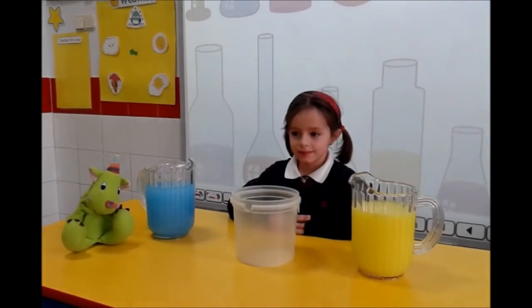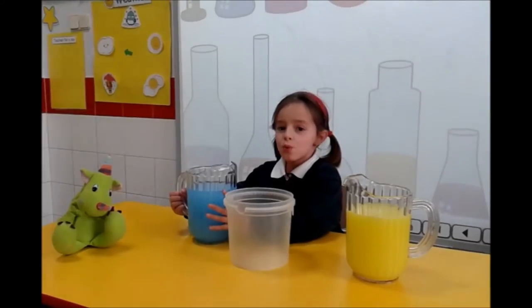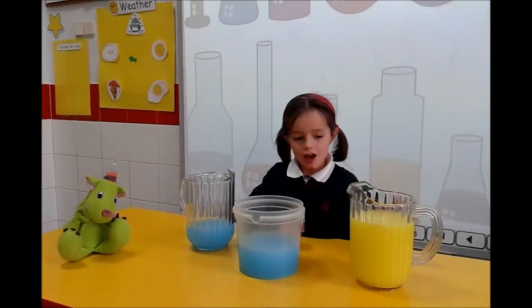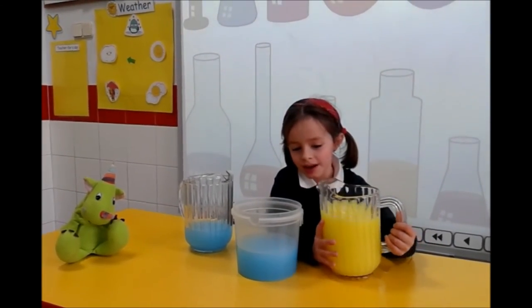What are you going to do first? I am going to put blue water. Okay. And what do you have now? I have a half, and I am going to put yellow water.